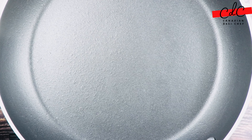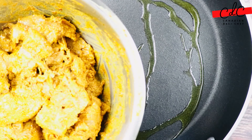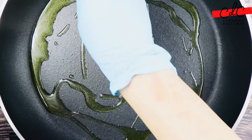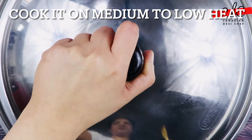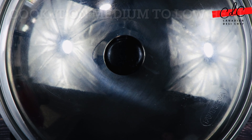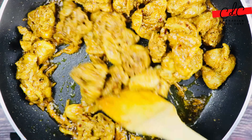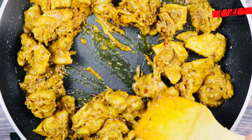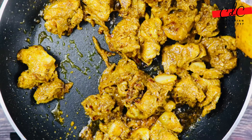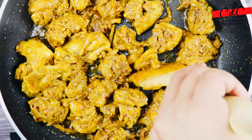Then heat up a pan on medium heat and add oil into it. Start placing the marinated pieces in the pan so that they do not overlap each other. Cover and let it cook for about 2 minutes. Then uncover, flip the kebabs and cook from the other side as well. Keep stirring for about 20 to 30 seconds. Just do not overcook — it should stay moist and juicy.